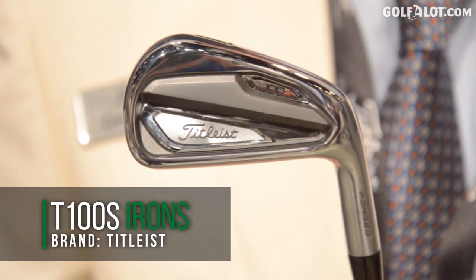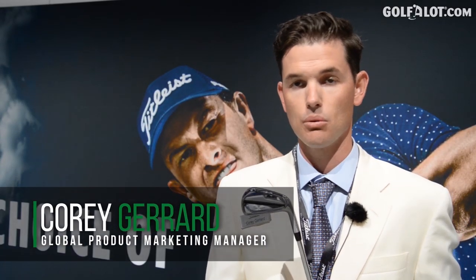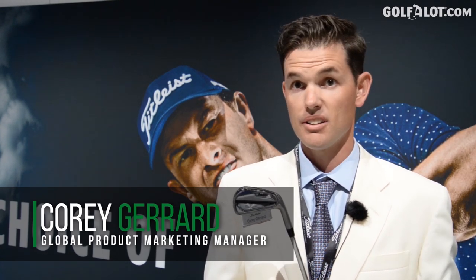We need to start with the T100, the most played iron on the worldwide tours. We know there are a bunch of people who want to play a fully forged iron in that player's distance category, and this is what we've created — the T100S, engineered two degrees stronger.